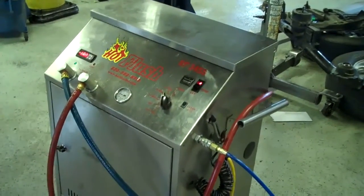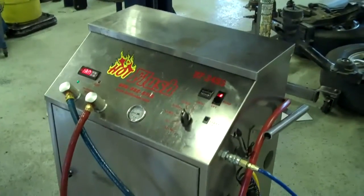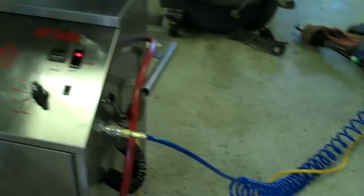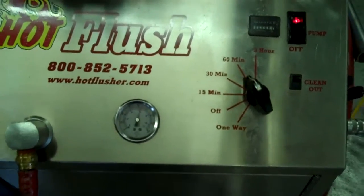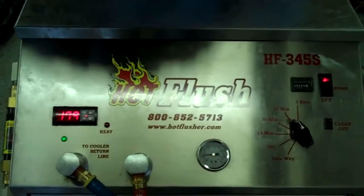This is our hot flush machine. It's not hooked up to your car right now, but this is going to be — this is just an example to show you how it works. As you can see on the side here, the hot flush is hooked up to shop air pressure. That runs over to the lift, and then these hoses are hooked to the vehicle. What happens is this runs heated transmission fluid through the transmission cooler system in the vehicle.